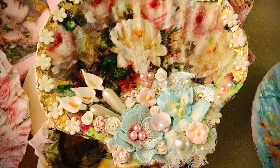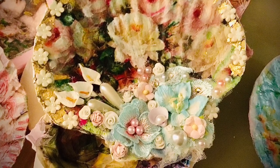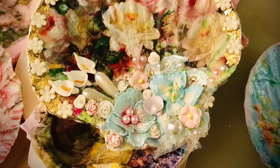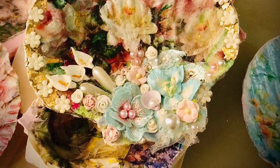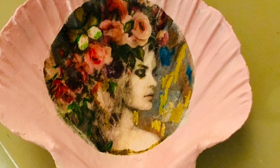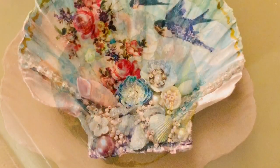This is why they're time consuming — because of the seed beads, shells, everything that you can think of goes into these, and they're just very, very pretty. I've done the back of the shells as well in a beautiful luster paint, and they're just gorgeous, they really are very pretty.